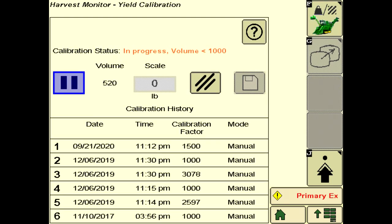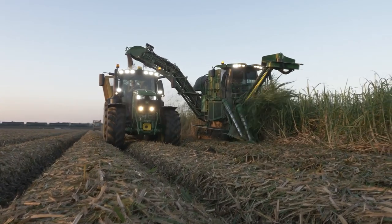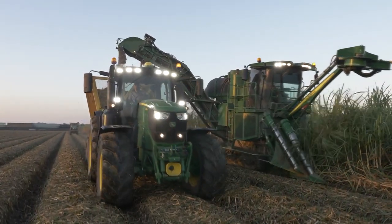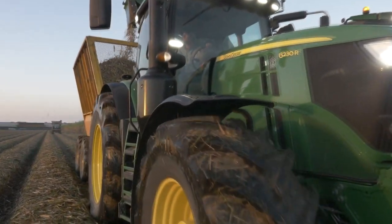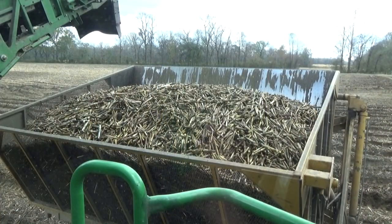When performing yield calibration, it is recommended to post-process all yield data in order to simplify operations in the field and to properly scale the data. To further refine real-time input, perform in-field calibration as needed. In-field calibration should be performed at the beginning of the season and when crop conditions change. Requirements include a method to weigh harvested cane, such as a scale-equipped weigh wagon, scale, semi-truck, or the mill scale. A harvest quantity of more than 5 tons is required for an accurate weight sample.